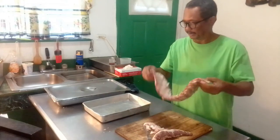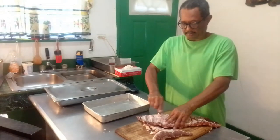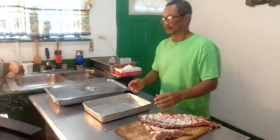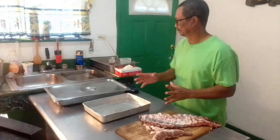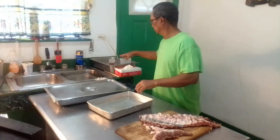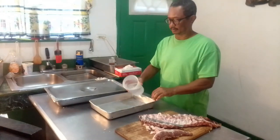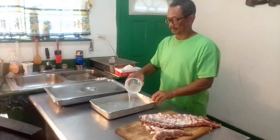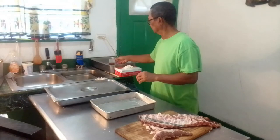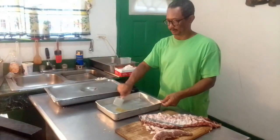The next step would be to add the marinade, which would be the water and liquid smoke. So I'll add three cups of water in this pan, then add a tablespoon of liquid smoke.